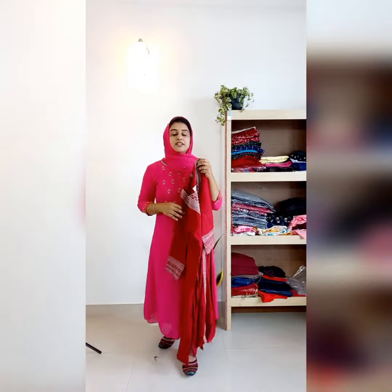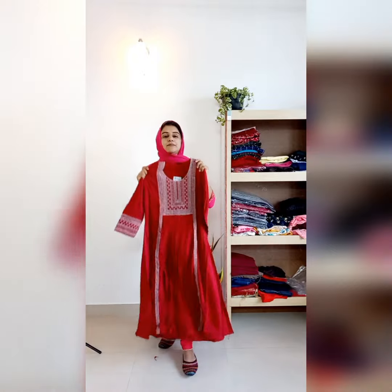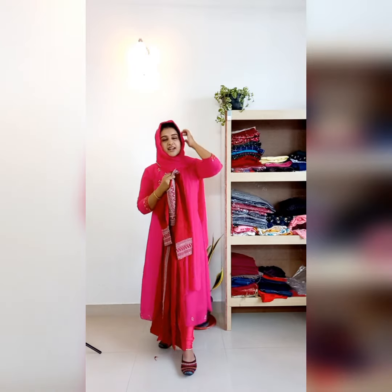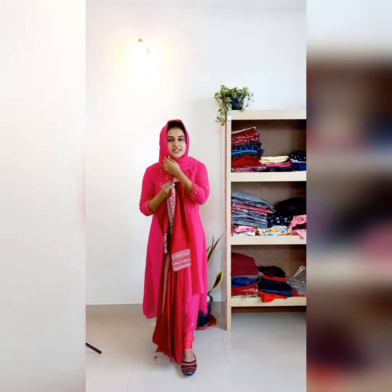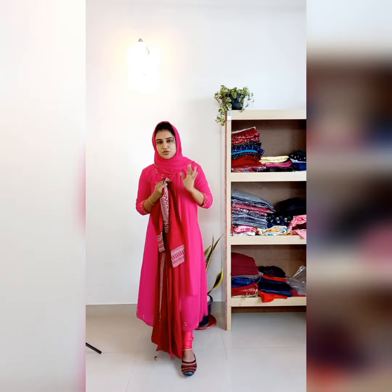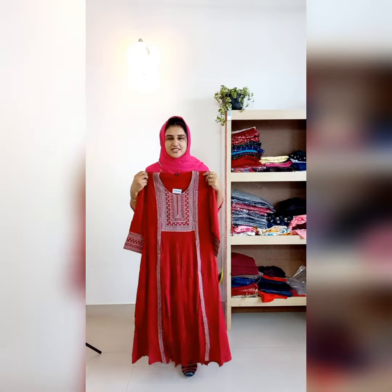This is free size — medium, large, and XL. The rate is 1090.